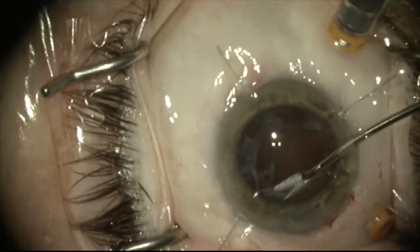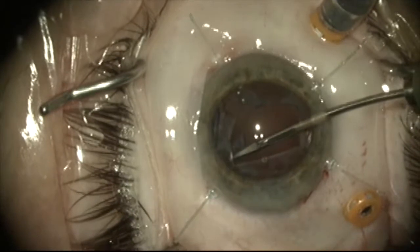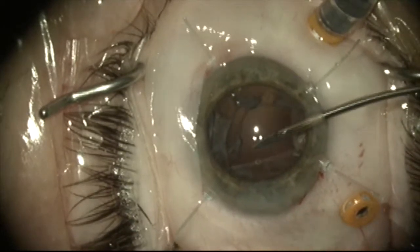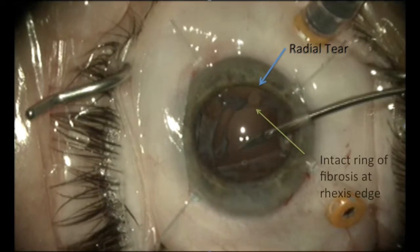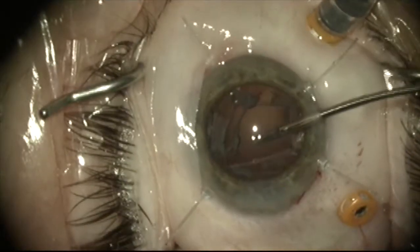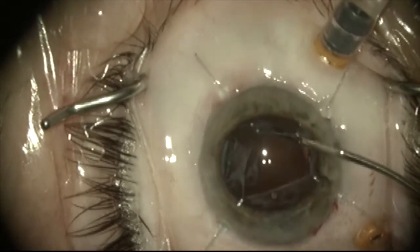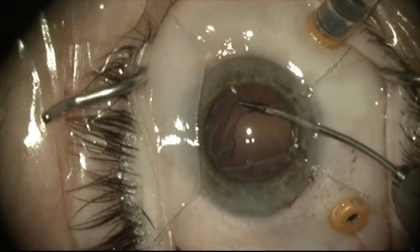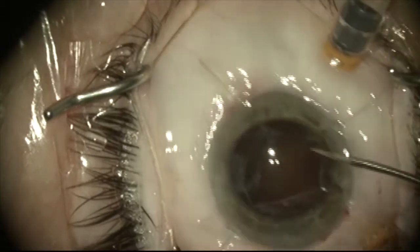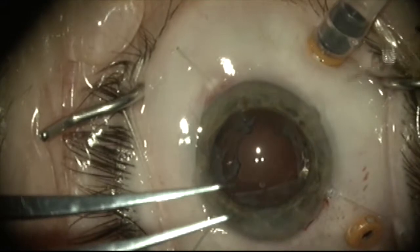I'm going to try to create a pocket to optic capture the lens. I'm dissecting away some of the fibrosis between the anterior and posterior capsule, and you can see that a radial tear has developed at about 12:30 to 1 o'clock, despite the fact that the fibrosis at the edge of the capsule rim is intact. So it appears that the underlying capsule was deficient and tore out.